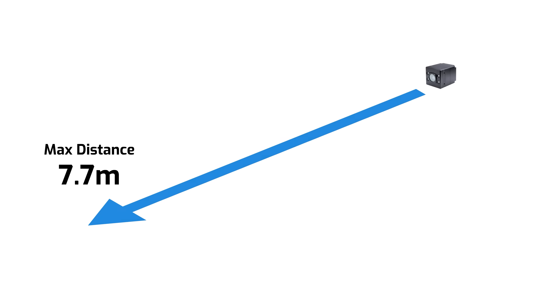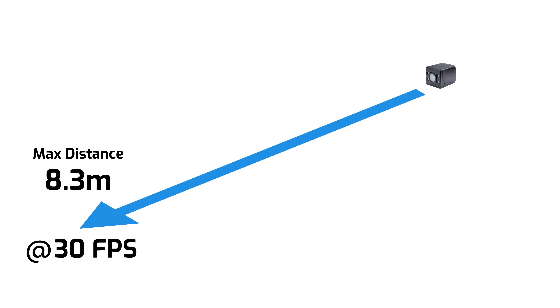Finally, we've upped the working distance from 6 meters, now up to 8.3 meters, and with all operational distance modes running at the full 30 frames per second.